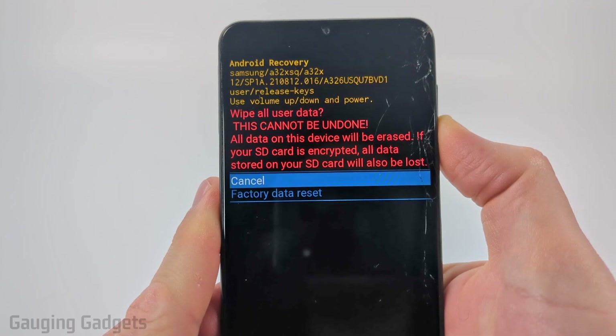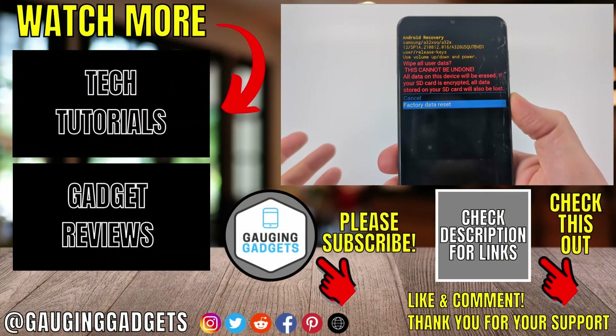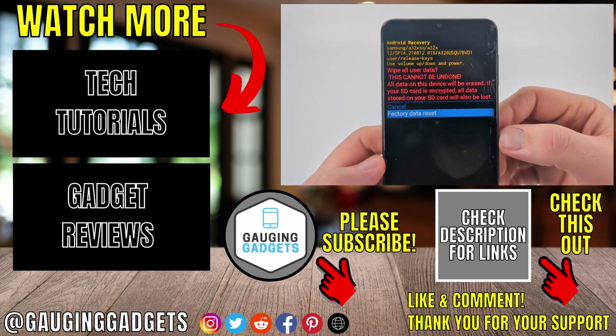Then use the power button to select it. Scroll down again using the volume down button, then select it with the power button and your phone will perform a factory reset. If this video helped you, give it a thumbs up and please consider subscribing to my channel.